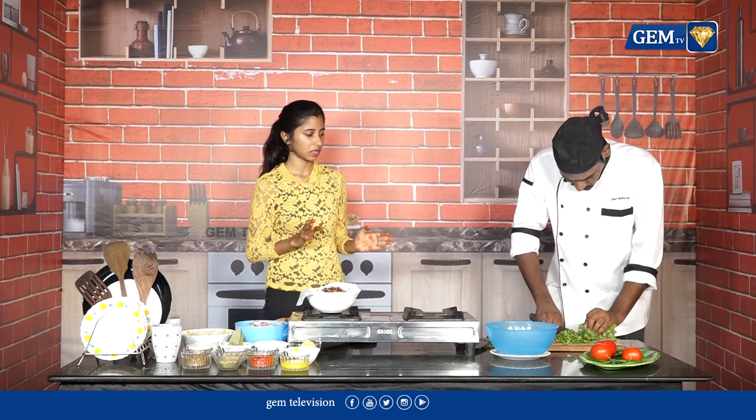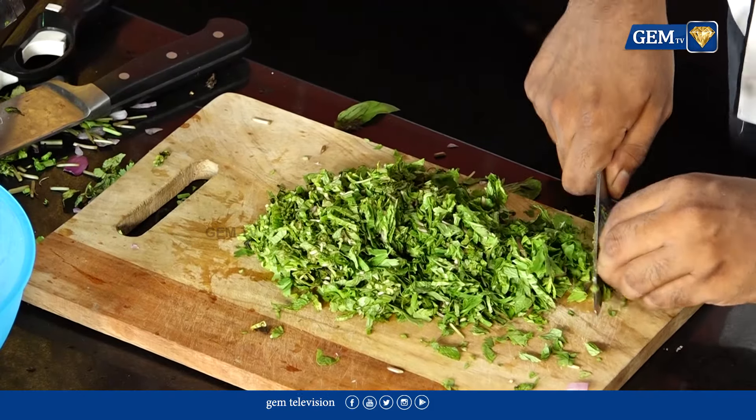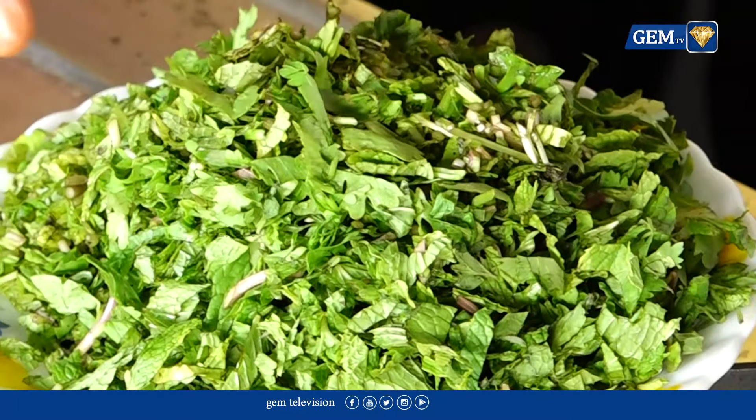Actually, the biryani is going to be made in a dum. The chef is going to make the dum. You can cut it. If you want to make a chicken with the dish, you can make a piece like this. That's why the biryani is special — it's all about the chicken.